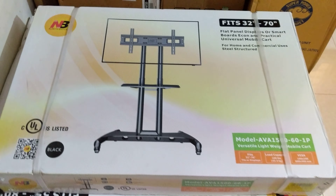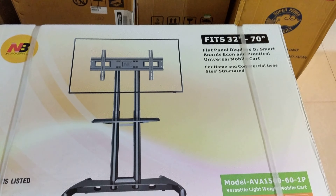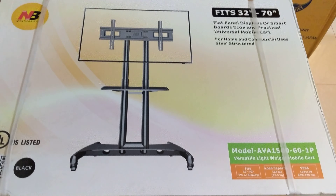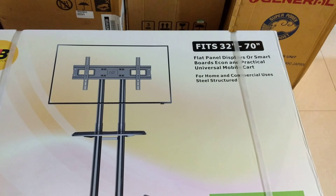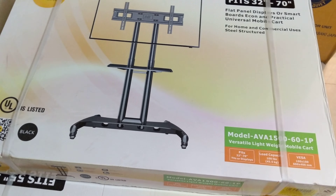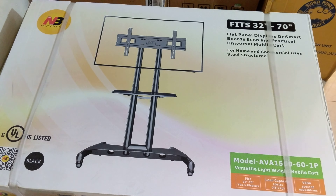Dear viewers, the screen is a TV trolley AV stand wheel system. This is a flat TV display, smart board, TV trolley, TV card. We will go to the floor stand — 8,000 is available. This would be a solid screen.